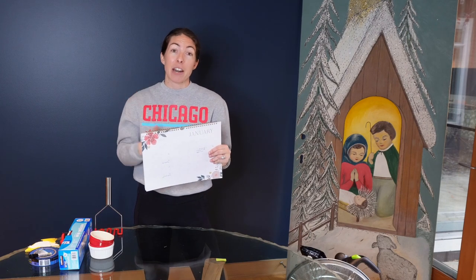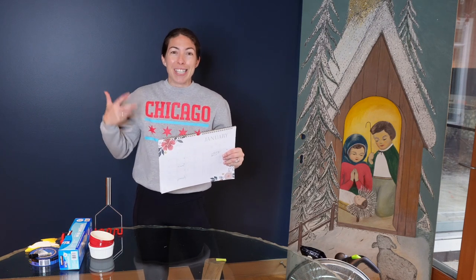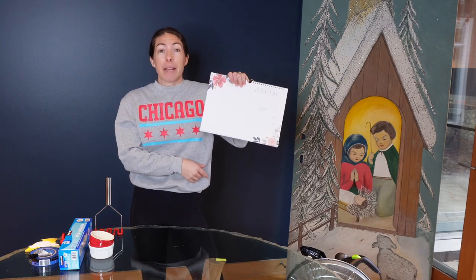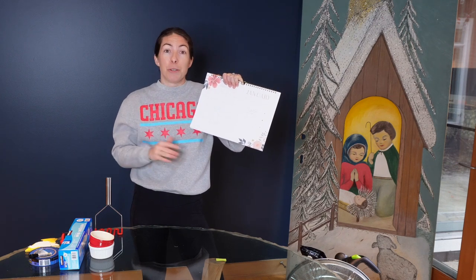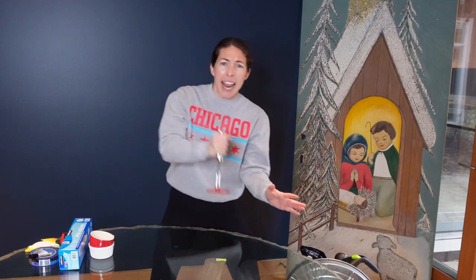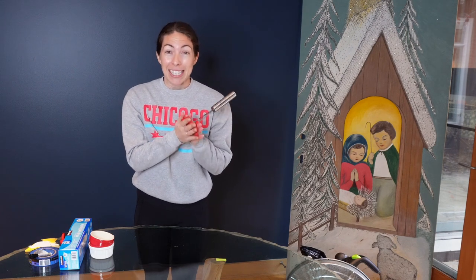A calendar is really important for keeping track of what you're sowing and when, so that you can reference prior years to inform your seed starting the following year. I've already written down what I'm sowing in January — that video was just posted a couple days ago, I'll link it below. A calendar is very important to have out by your seed starting station.